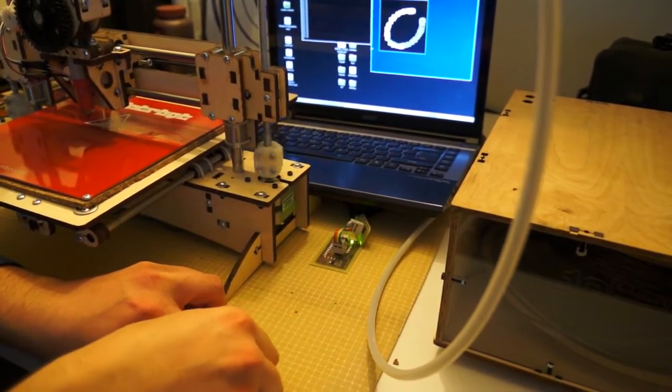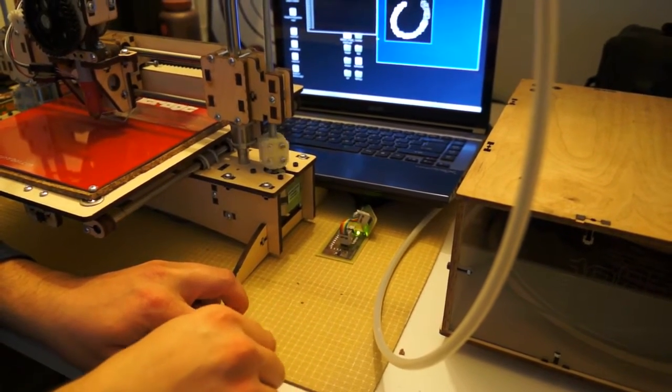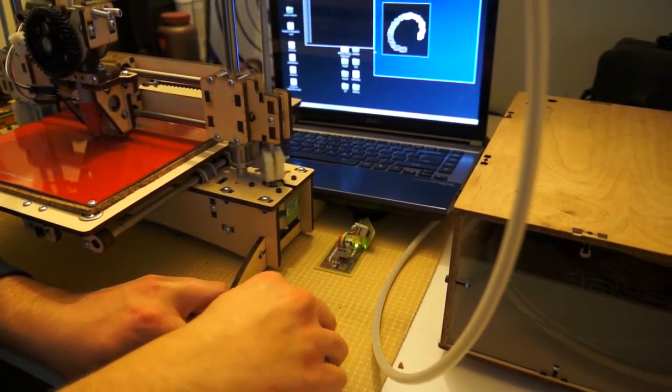Look at that — even while it's running. While the motors are running, you're still able to tell what the orientation of the magnet is, despite the motor magnet being much, much farther away from the sensor than the motor itself.